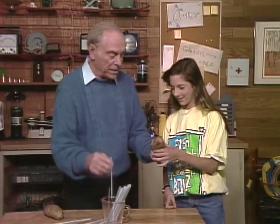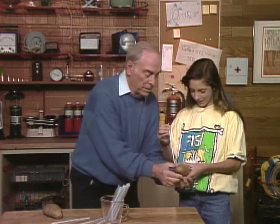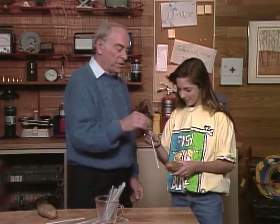Now you try it. You got the idea? Pinch it at the top so you get a good grip. Watch your fingers. Almost — halfway through. Try it again, a little harder this time.